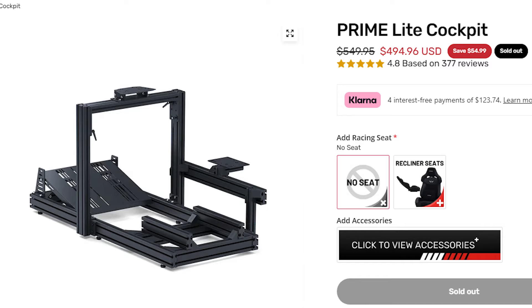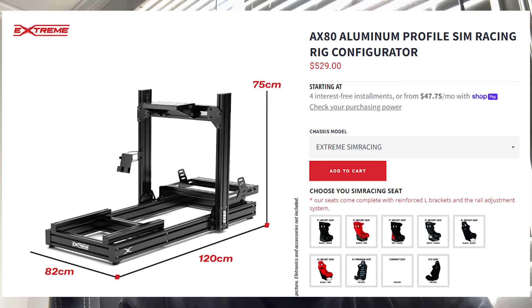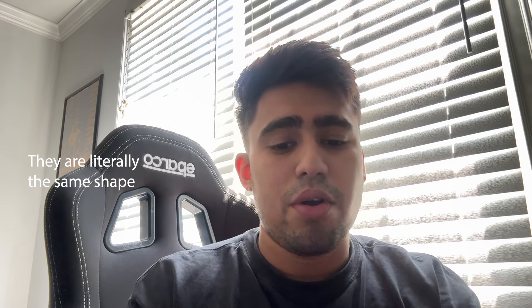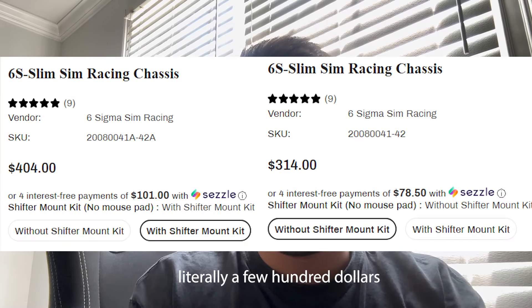So the question is, should you buy the sim rig? Let's compare the prices with the sim rigs from GTO Mega, Next Level Racing, and Extreme Sim Racing. Those rigs are a lot more for the same basic shape of the aluminum profile sim rigs — they all work the same. So why not save a few hundred dollars with the 6S Slim? If you like videos like this, comment below, and if you want to see more sim equipment reviews, let me know.